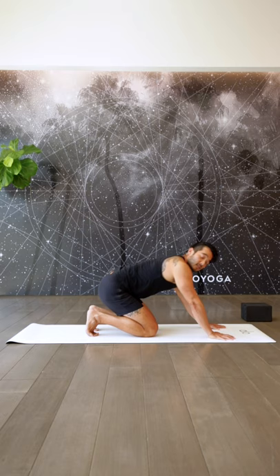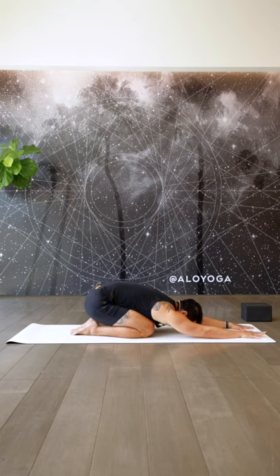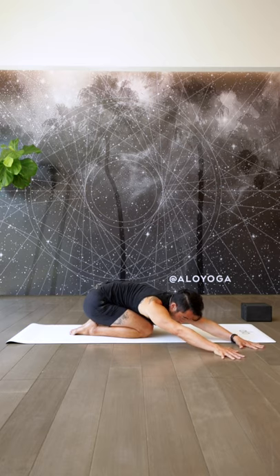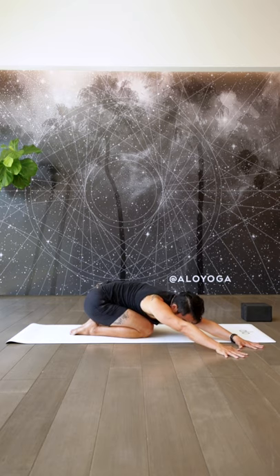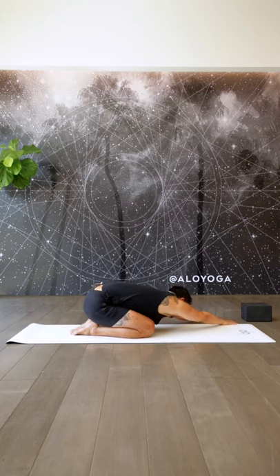From here, sit back onto your heels, untuck your toes, and reach the arms forward in a child's pose. Take a big inhale here. On your exhale, walk your hands over to the right and keep rooting your butt down towards your heels. Take a big inhale, especially underneath your left armpit. Feel it opening up your lat as well as a little bit of your serratus. Exhale, come back into center.